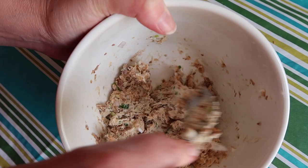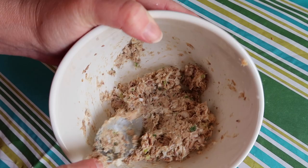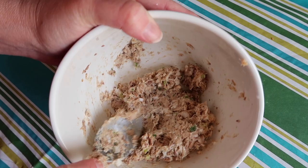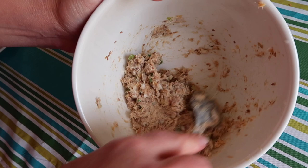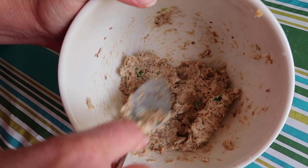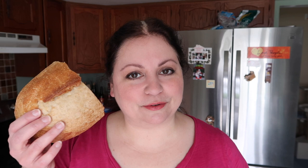Now I'm just going to press all this together. If you feel you need to, you can add a little bit more of the mascarpone or the cream cheese. See how it's forming a paste? Just mix it up well. I think that's a nice consistency. And now you can spread this on toast, on any kind of bread or crackers. It's a really nice Mediterranean treat. I'm going to put this in a nicer bowl now and I'll show you what I mean.